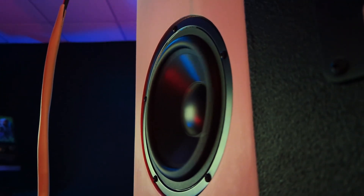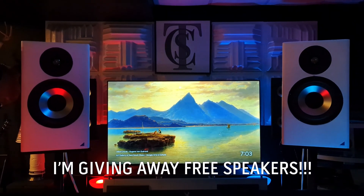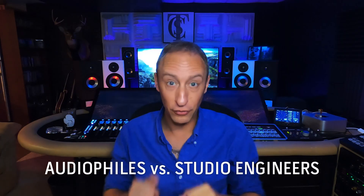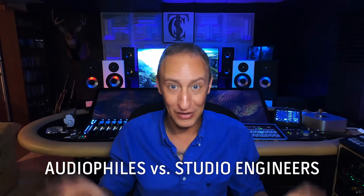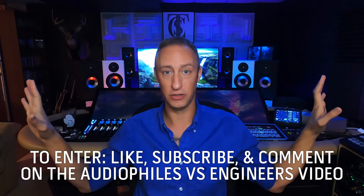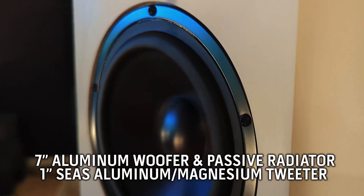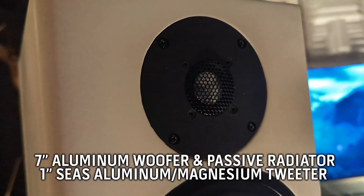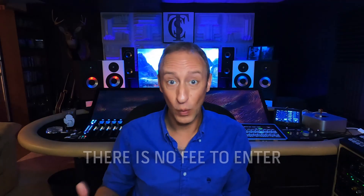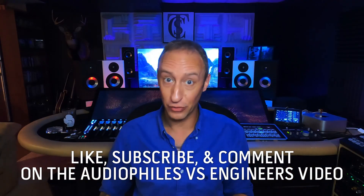I tried to get the passive radiator tuned to about the same point as the port, which is about 40 Hz. I'm giving the white pair of speakers away on August 1st, live on YouTube. Watch this video to see what these speakers can do and their frequency response, then go watch the 'Audiophiles versus Studio Engineers' video. All you have to do is like, subscribe, and comment on that video — that's your entry. August 1st I'll do the drawing live, and the winner goes home with new Incline Fidelity VC 7S speakers, hand built by me here at the Social Club.